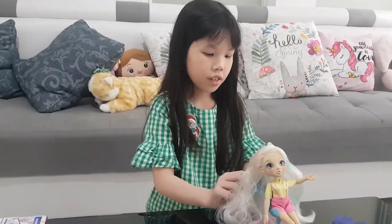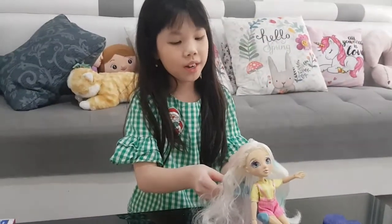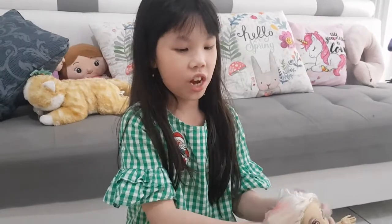Twelve seconds later — okay, so now I'm trying to work this braiding thing out without any help at all, since daddy's the camera man and I can't touch nothing.